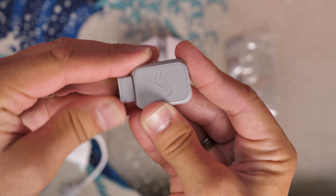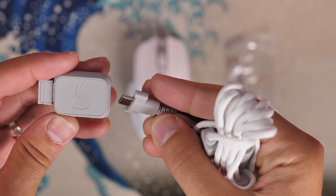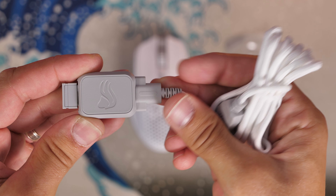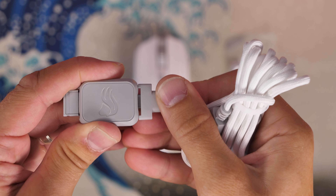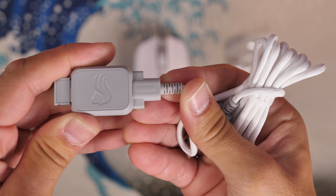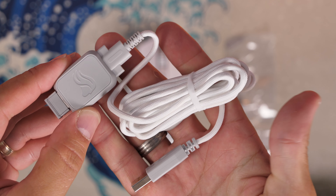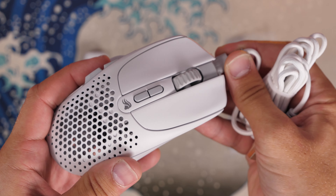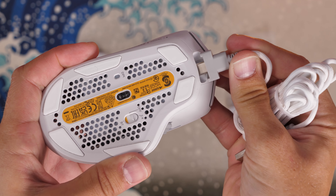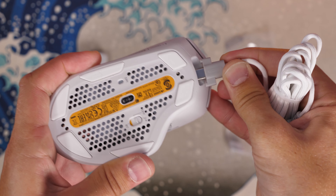One thing I consistently find weird with Glorious products — and they keep doing it — is having a USB-C cable that only fits in one way. This cable has a little marking on the top to let you know which direction to plug it in, because it won't plug in both ways. That makes no sense to me — isn't one of the highlights of USB-C that you can plug it in either direction? It's a bit frustrating, especially if you're frantically trying to plug in your mouse mid-battle. It's also the same on the mouse itself, not just the adapter. It's a small but weird complaint that I've raised in basically every recent Glorious review.